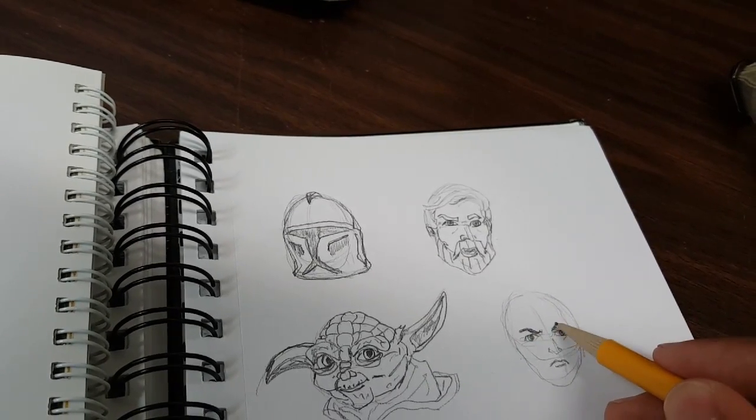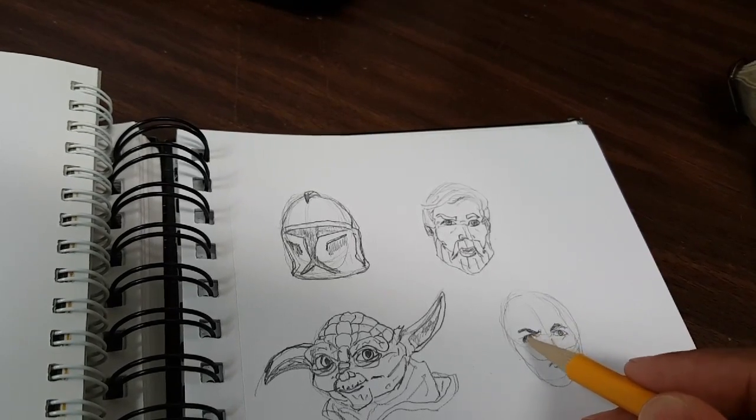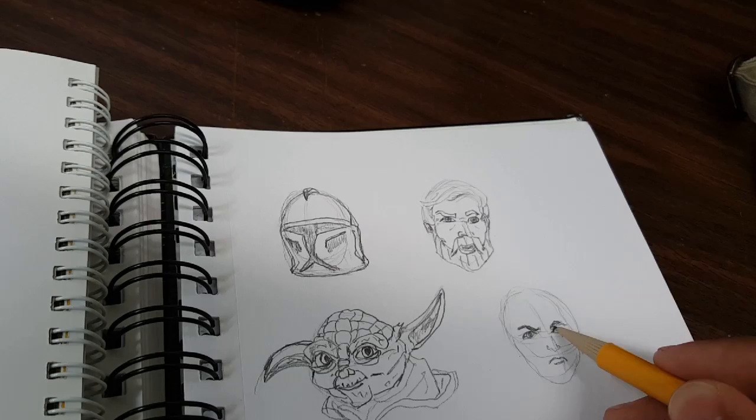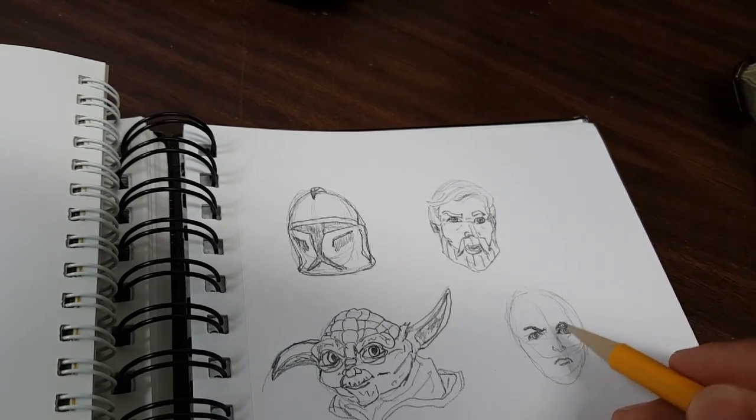He has dark eyebrows and his eyes are not quite almond shape, but pretty close. Let me give him something to look at.